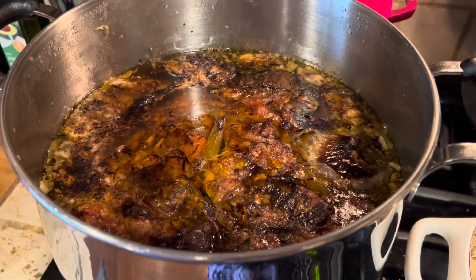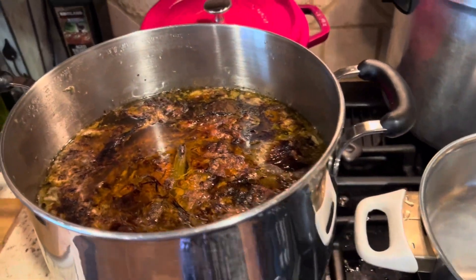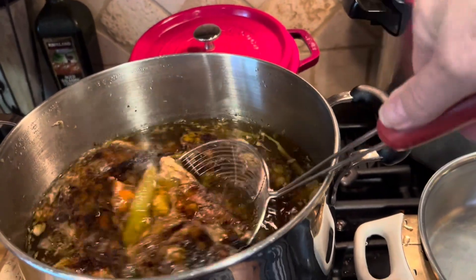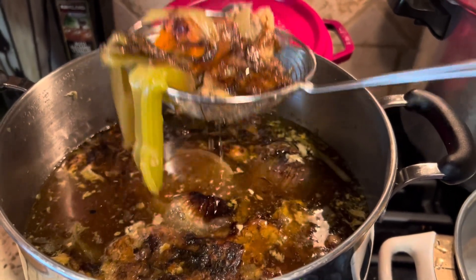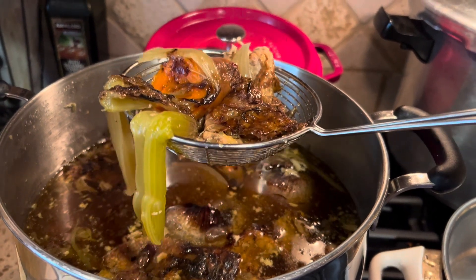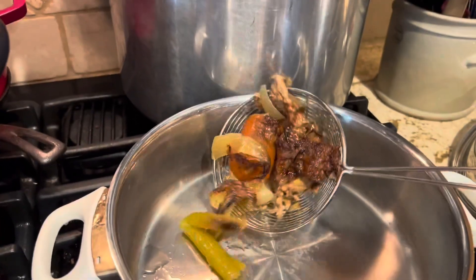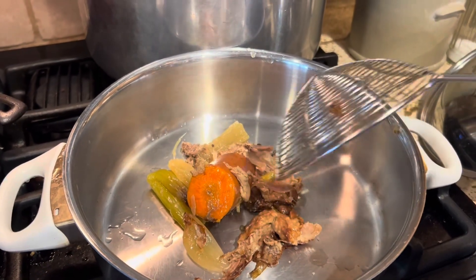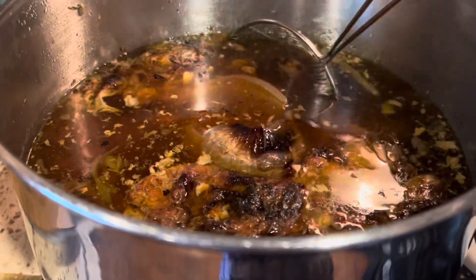Today we're going to do the canning. First I'm going to strain the solids out of here using this spider skimmer. As you can see, everything's pretty soft. I'm going to let the liquid drain out because the liquid is what we want to can. I'll strain all the solids into here. I'm going to search out some of the turkey to feed my dogs, or I could make myself a sandwich with turkey out of this soup if I wanted to.